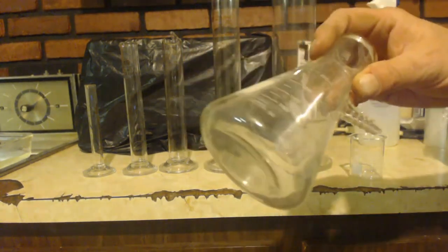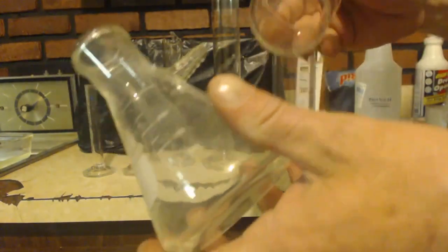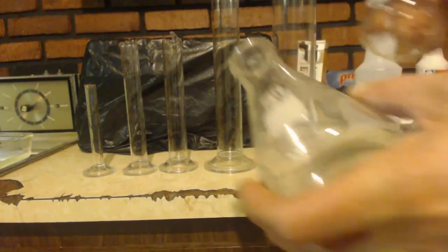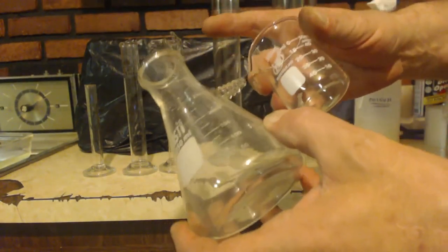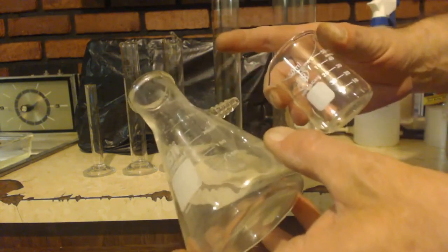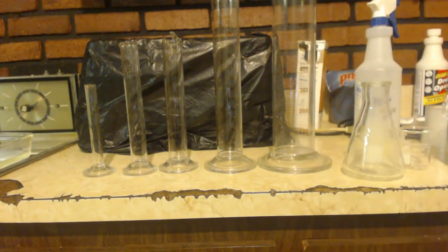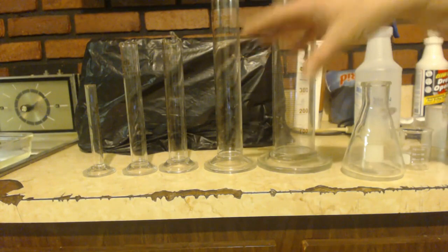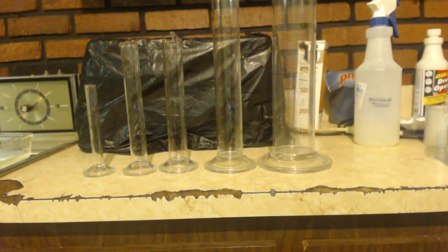If you're using beakers or Erlenmeyer flasks, you're not going to get an accurate density because the markings on those are not accurate. I don't know why — they're obviously for science and for measuring stuff. How much harder would it have been to make them exact? But they're not. They are close, but graduated cylinders are exact. When you do a density test or need an exact volume, use these.